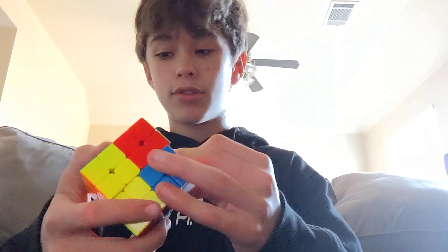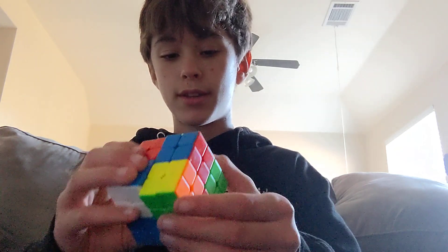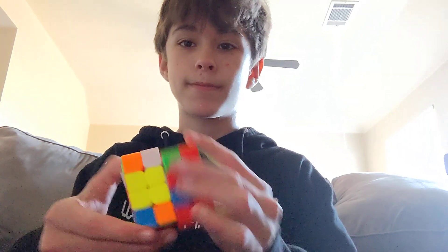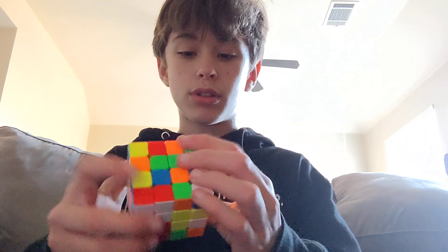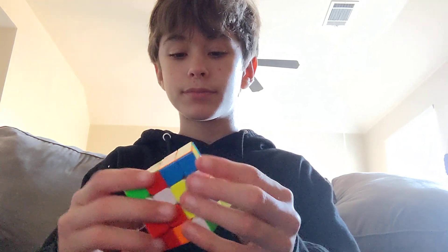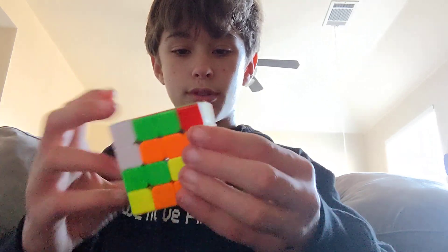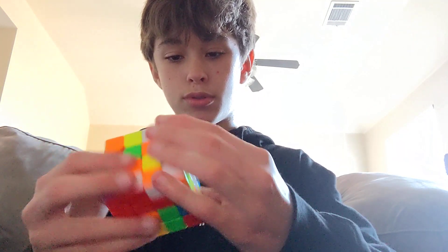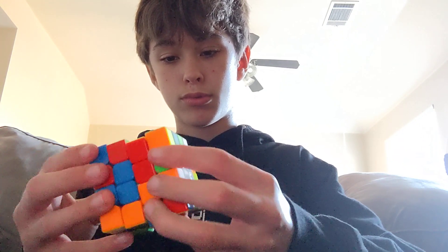What better way to break it in than by solving it. I'm gonna scramble this up and film myself solving it. Okay, time to solve.